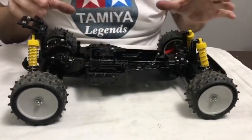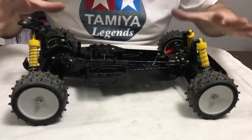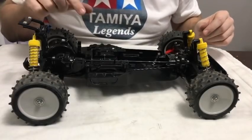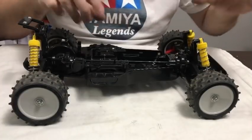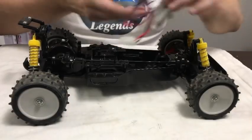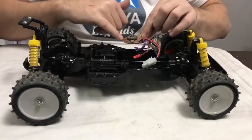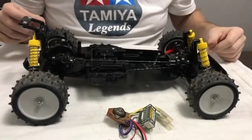I won't know the final shock setup until I've got the motor and servos in for weight, so we'll come back to shock tuning later. Next thing is to get the motor mount sorted, find the correct pinion, get the motor in, then set up and fit the radio gear and servos. I'll also clean up the ESC — I've got some Tamiya switch lubricant so I'll scrub it up first, then clean it and get it mounted.